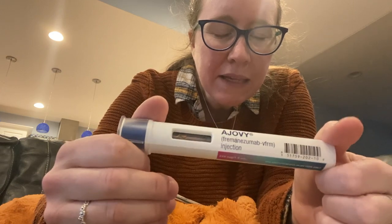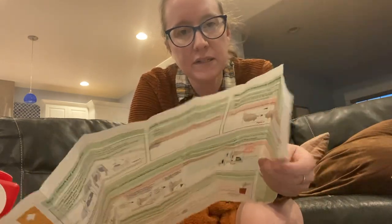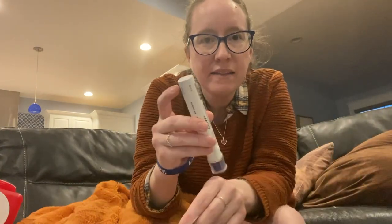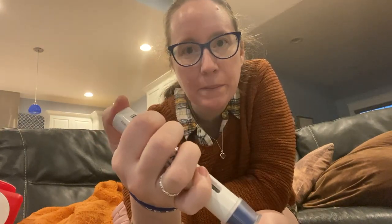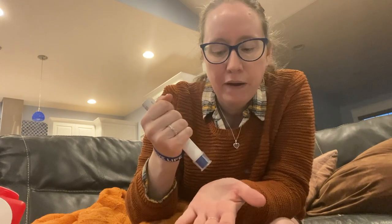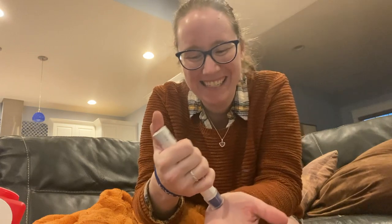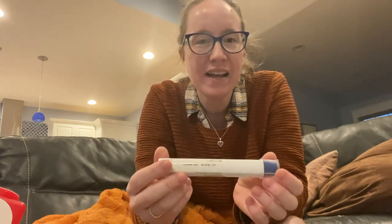I just read the Ajovy instructions front and back and I'm really glad I did, because even though I've done a pre-filled auto-injector with Aimovig it is different. One key difference is that this doesn't have a button on the end. With Aimovig — and I believe Emgality — there's a button you depress here; you'd push it into your skin and then press the button. But with this one, all I'm going to do is press it into my leg and it clicks. I don't have to press a button, though I'll probably do it automatically because it feels normal.